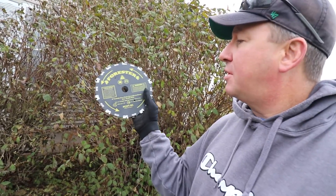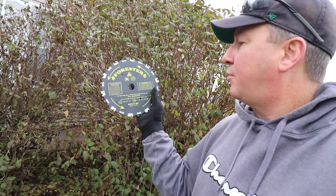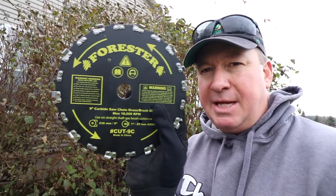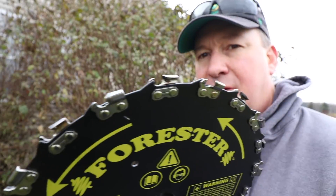It's this blade right here. It's a Forester 9-inch carbide saw chain grass brush blade. This has 20 saw chain blades on it — take a close look at it. So this goes on my Echo 3020T brush trimmer. Let me show you the cherry tree we're taking out.